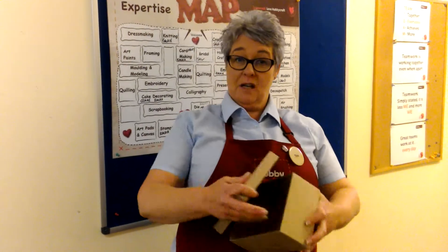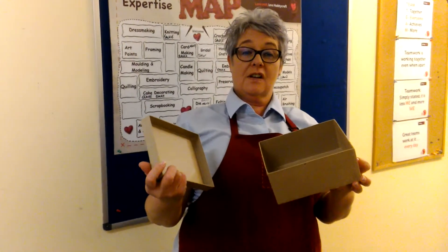Hello and welcome to the wonderful world of Hobbycraft. Today I'm going to talk to you about how to personalise a mache box. They come in different shapes and sizes and various prices to suit everyone's pocket.